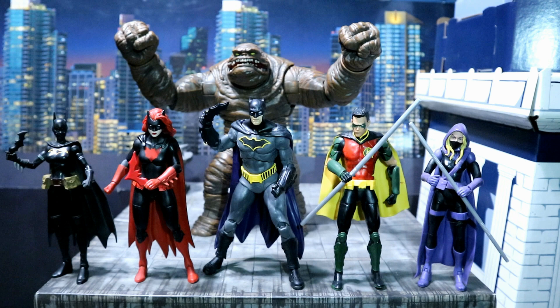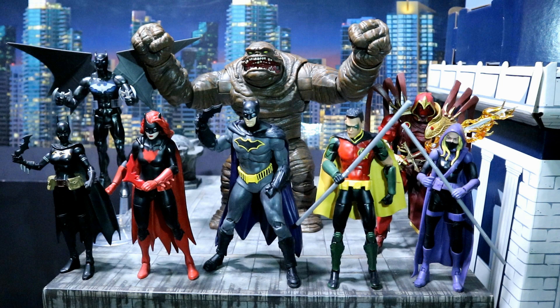I'm really surprised how well this Rebirth Batman fits in with the Metal figures. And of course the team continued to expand — we add in Batwing and Azrael. They continued to add and add to the team, and it's a little bit too big at this point.